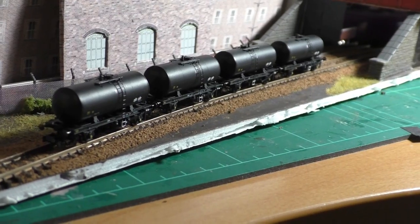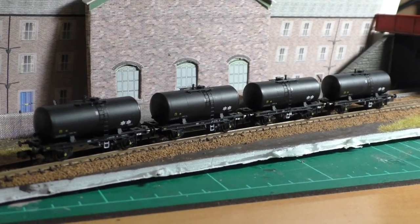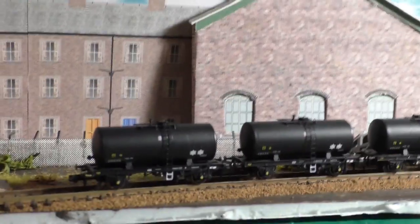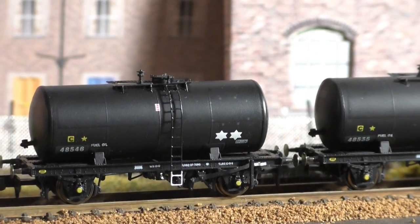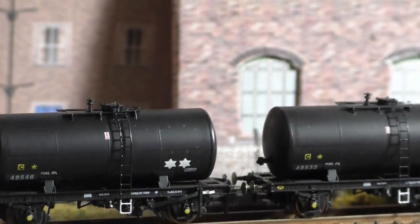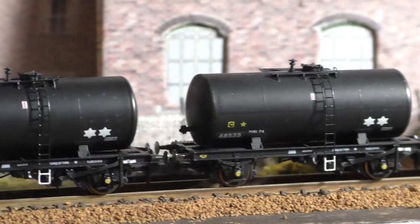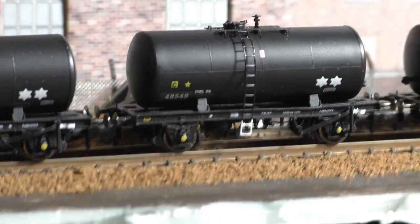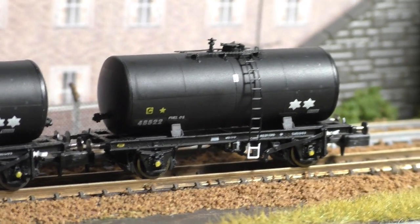Another Revolution purchase has arrived — these are the Class B tankers, unbranded in black. On the left you have the first as the triple pack, and on the right I have the single, to ensure I have at least four different running numbers. These have probably been done to death by now and you'll have seen these plenty. The detail is incredible, the weight is really satisfying, and the way the couplers and buffers sit close together is just excellent.